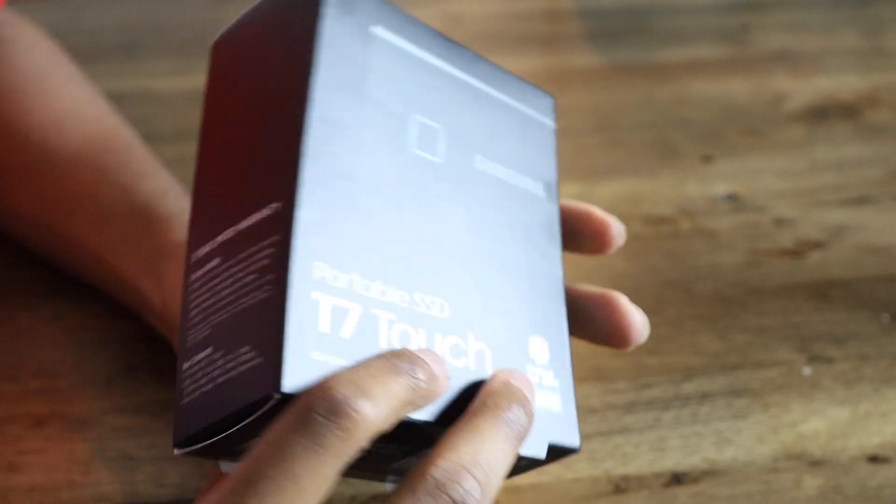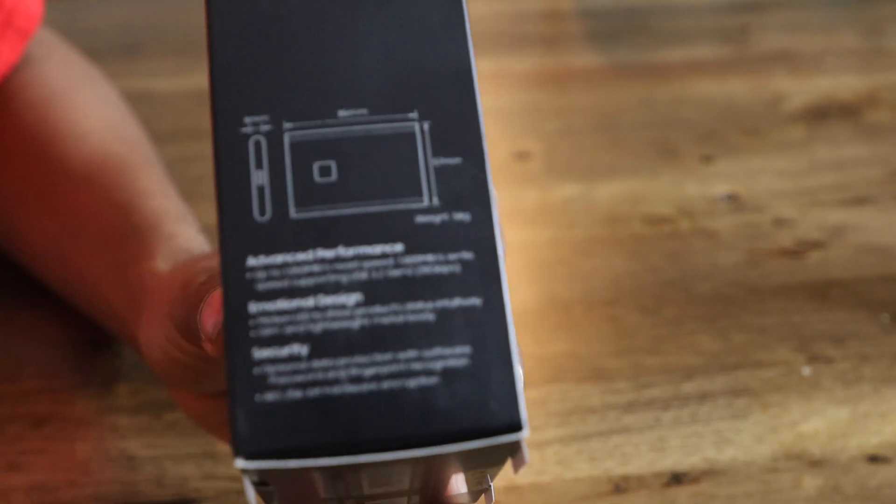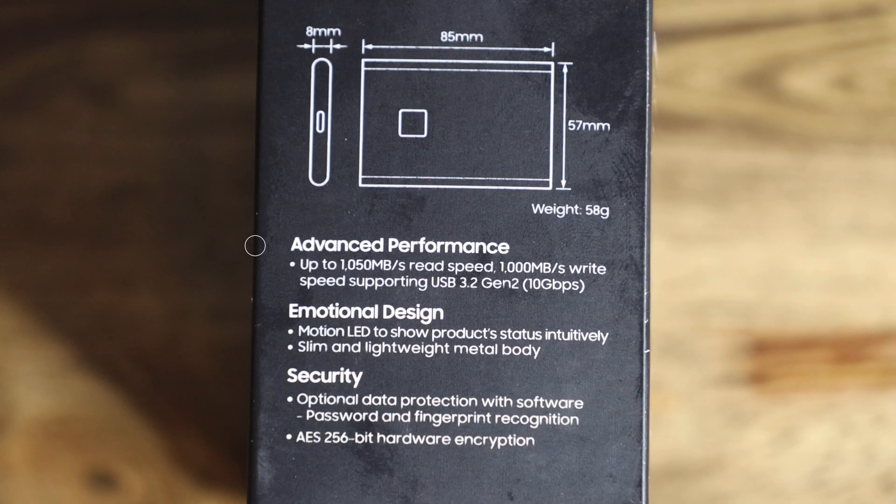Right here — 500 gigabytes, not really much but it's something. On the side it lists advanced performance: up to 1,050 MB/s read speed and up to 1,000 MB/s write speed, supporting USB 3.2 Gen 2 at 10 Gbps. It features a motion LED to show product status, a slim and lightweight metal body, and security with optional software password, fingerprint recognition, and AES 256-bit hardware encryption.